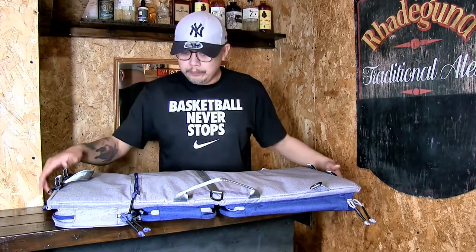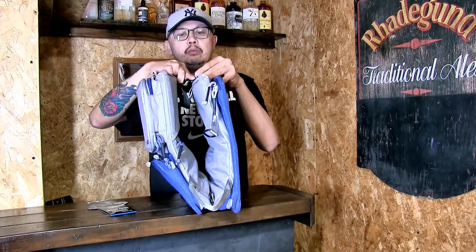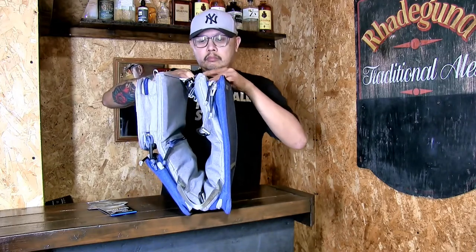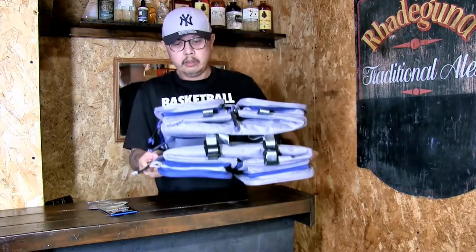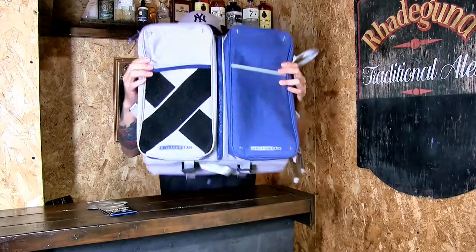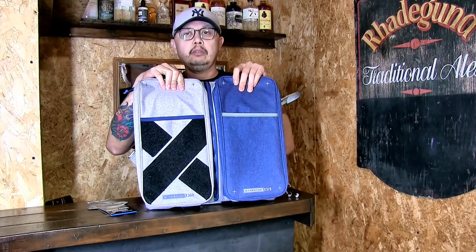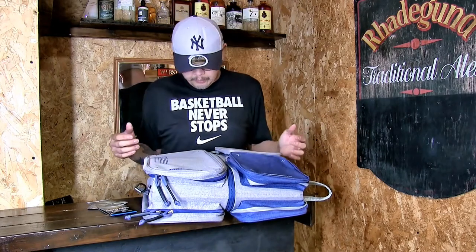You can also carry it folded, with the shoulder strap attached to the straps right here, and carry it like you would carry a messenger bag. In this folded form of the bag you can store some small arms — probably an MP7 with all its magazines stored inside.